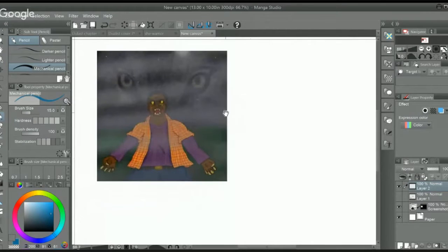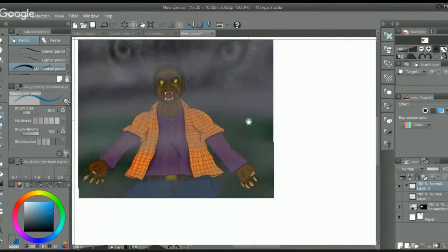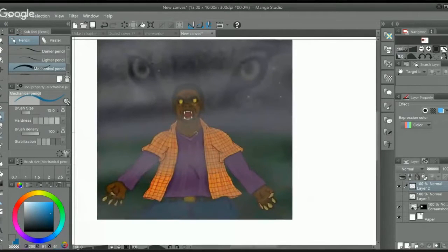To start off, I want to talk about what was actually working for me. I like the character design — purple and orange are complementary colors so they work well together. I like the idea of what's happening: the spirit of the wolf, the character changing into a werewolf. You can see matching colors in the eyes and a really intense expression, which is honestly very hard to do, especially early on.